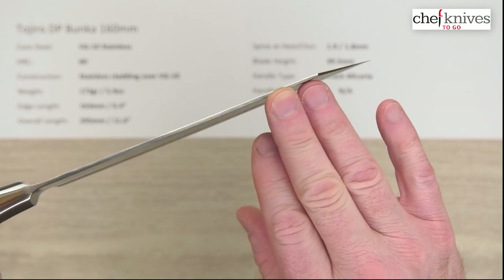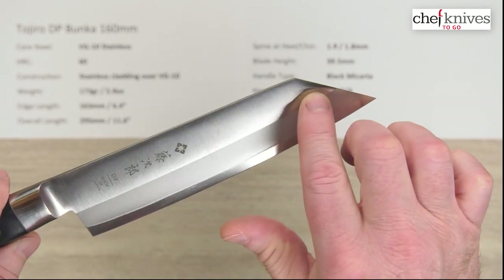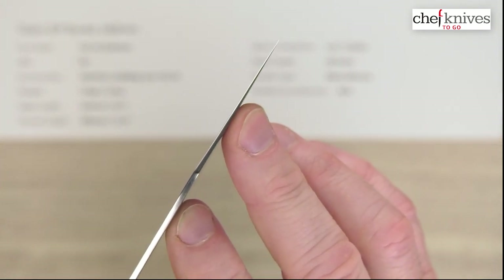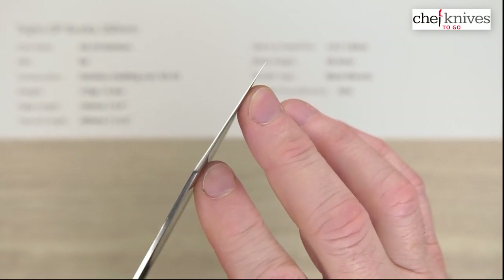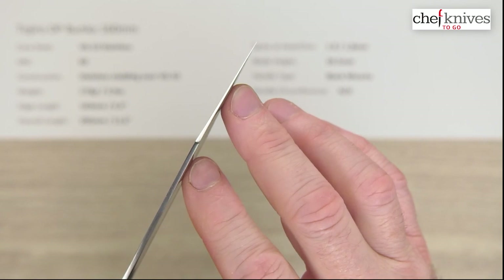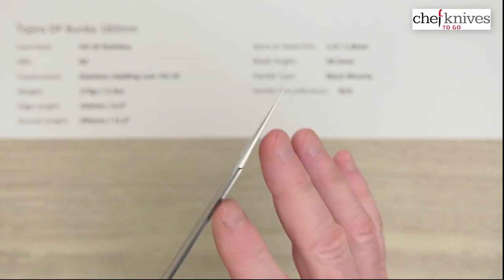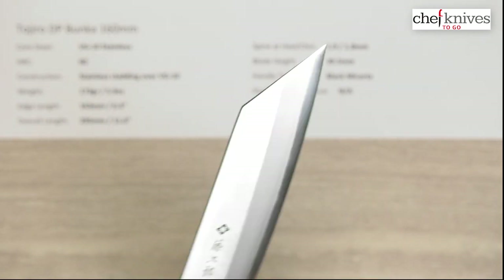This is a Bunka style, which means it has that reverse sword tip — you get that corner right there. These are ground pretty thin with a really nice taper going into that tip. It's a fine tip that will do great through certain kinds of product, nice for detail work on onions and such — you'll get some nice performance out of that tip.